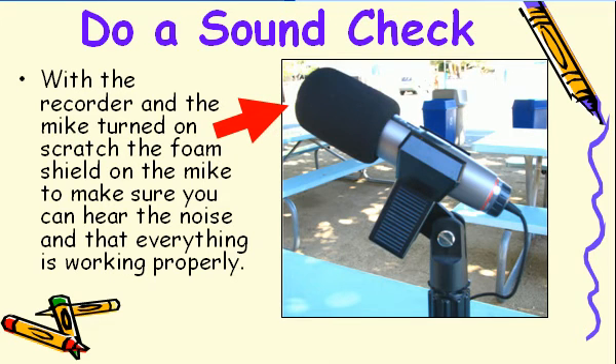With the microphone and headphone cables attached to the iRiver, and the iRiver and mic turned on, now it's time to do a sound check to see if everything is working properly. Put the headphones on, make sure all the cables are hooked up correctly, and now scratch the foam cover on the microphone to see if you can hear the sound.